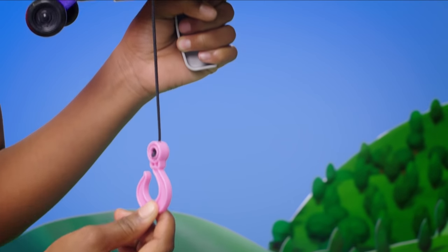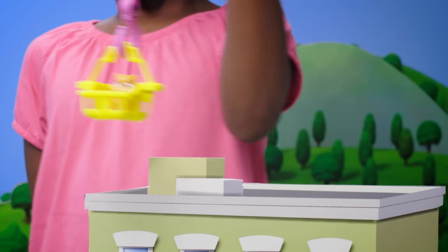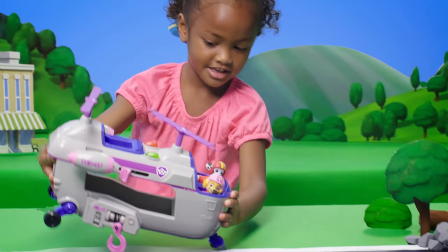If your rescue needs a hook, just pull it down from underneath the helicopter! Yay! You saved the day! Awesome ultimate rescue with Skye's helicopter!